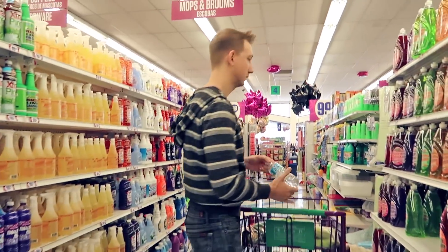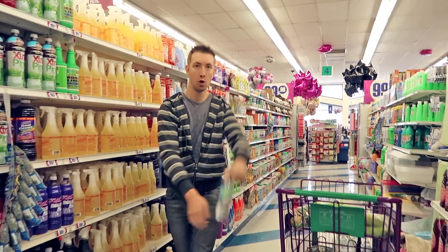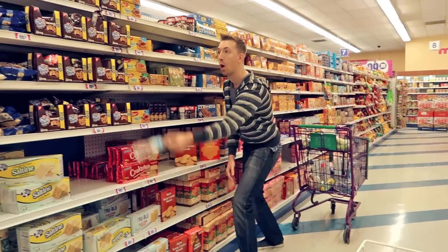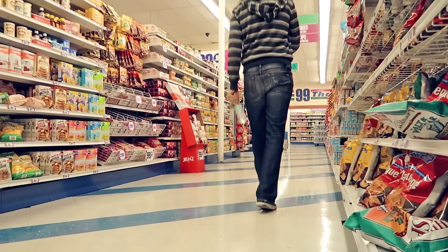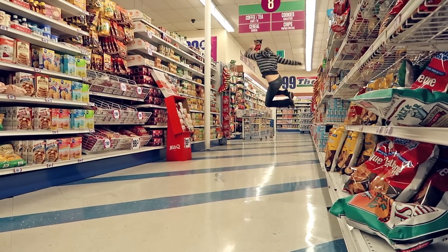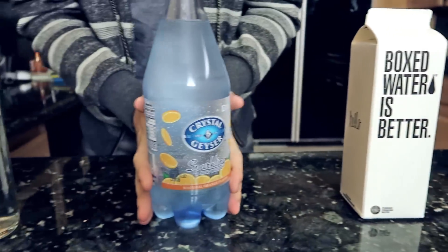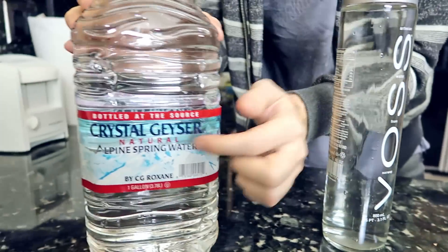All right, we are back from the dollar store and we have lots of different waters here. We've got the cheap easy water, the boxed water, the sparkling water, the glass bottle, and the gallon. So let's get practicing!